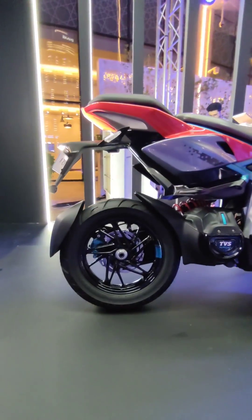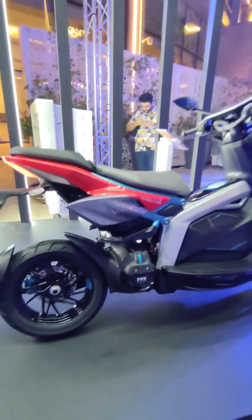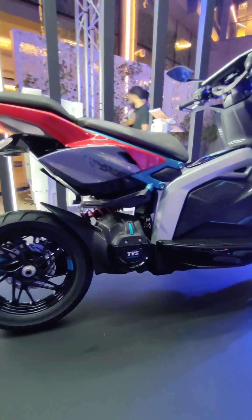At the rear there is a single-sided swingarm and offset mono shock on the left side of the scooter. Since this is intended to be a high-performance vehicle, you can see the permanent magnet motor mid-mounted here, with a peak output of 11 kilowatts — that puts it in the ballpark of the Ola S1 Pro.